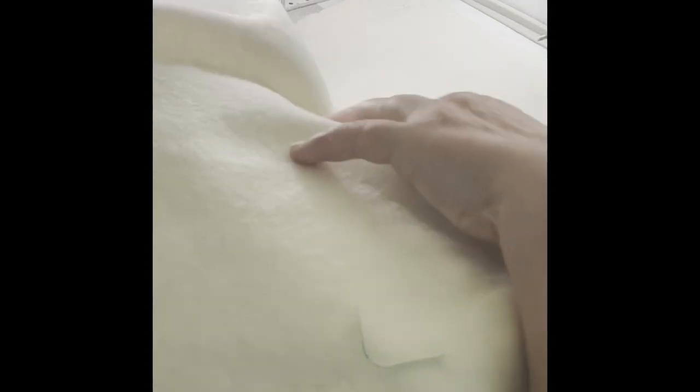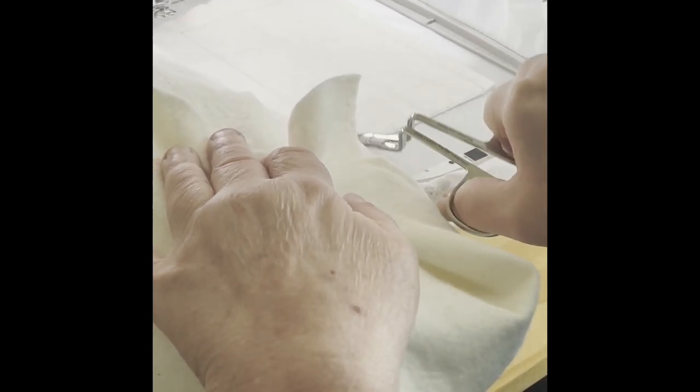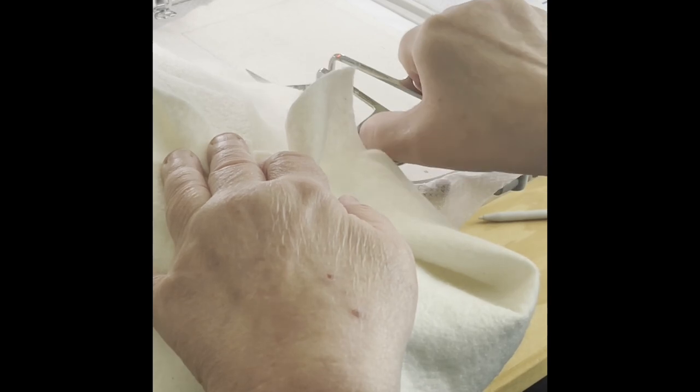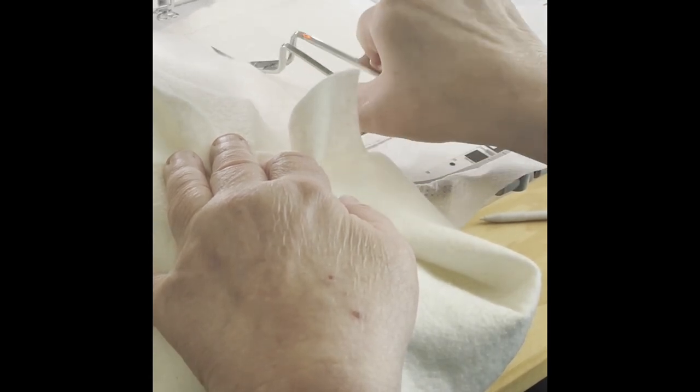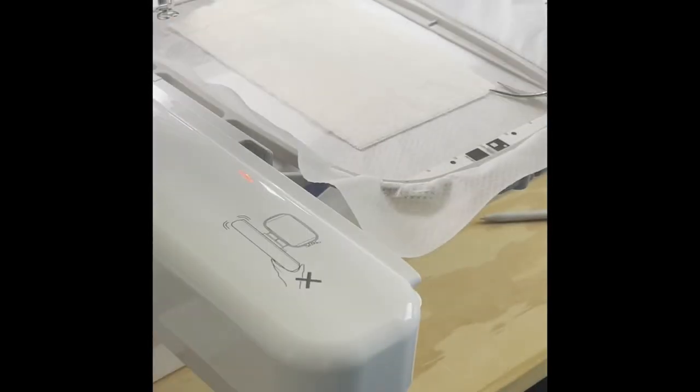I'll be taking it off camera onto my table, but I'm going to show you how to start it. I'm trimming around the batting. When you're doing it like this, make sure you don't trim into your stabilizer — that's what has happened to me if I trim while it's in the hoop. Plus you can't get a really good angle at it.